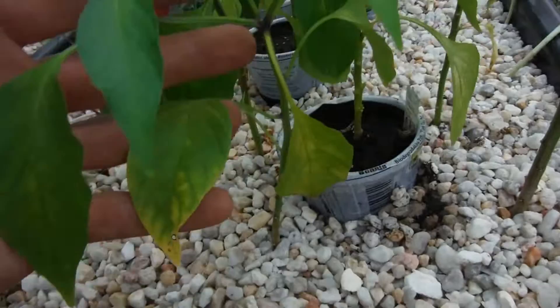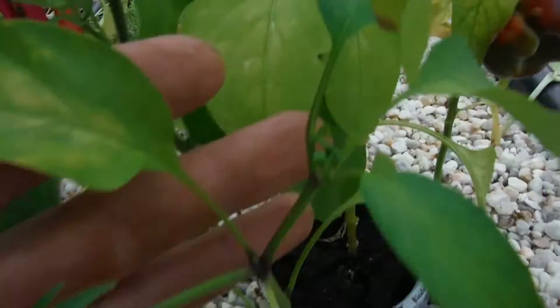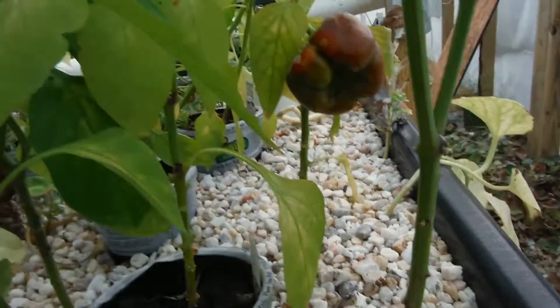My lunchbox orange still only has one, leaves are kind of yellowed. Another green bell right here — or no, this is another jalapeno right here. A little pepper nodes popping off, so hopefully we get some. Green bell, nice one there, little one there. Guess I should have picked that one already — didn't look right, but anyway.